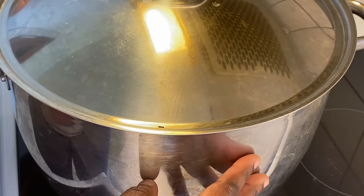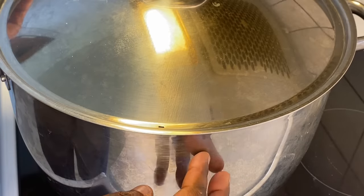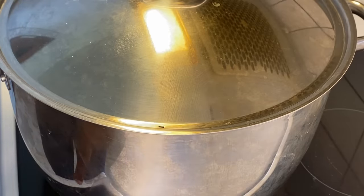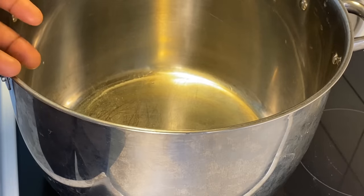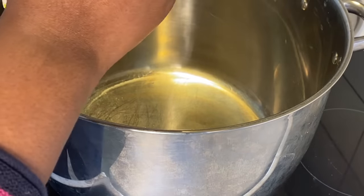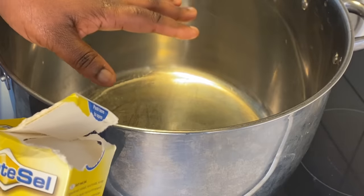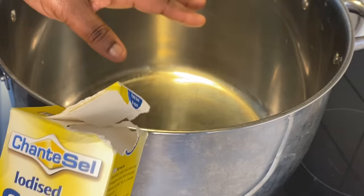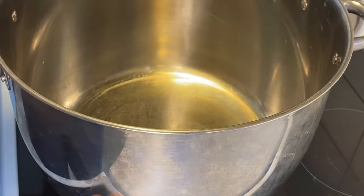Since we are making a non-oven cake, I have placed a pot on the heat to begin preheating on medium heat. My cooker settings go from zero to nine, so I have set my heat to number five — that is my medium heat. We're going to preheat this pot for about ten good minutes. You can use your stove, gas cooker, or whatever you have — just select the medium setting. As you can see, I'm using some salt; you can also use sand as a substitute.